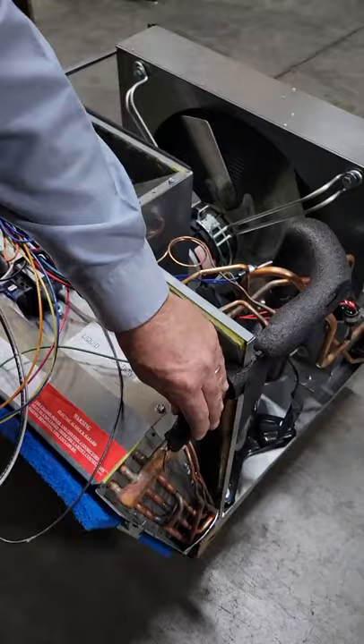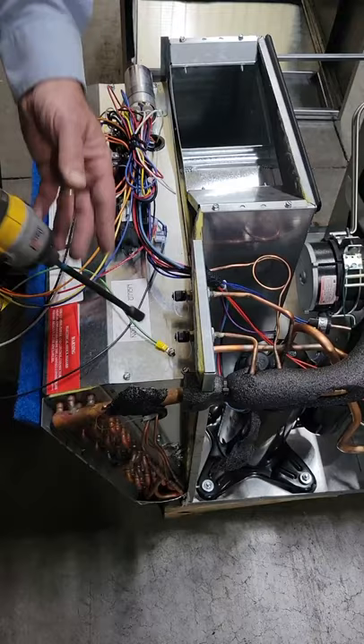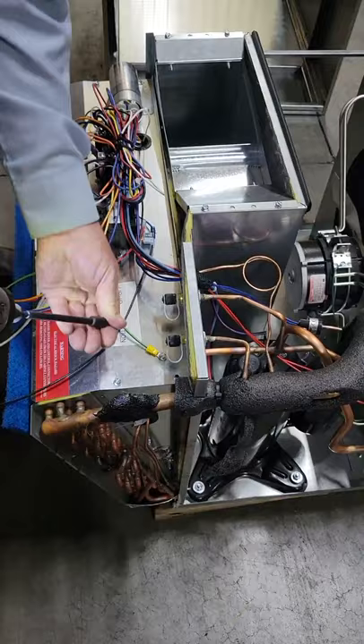I'm going to show you how to take the blower assembly out if you need to change the blower motor. If you have a whole blower assembly it's a little simpler, but to start we're going to remove the four screws that hold down the control deck. Once we pull those out, you can pull the control deck toward you to gain access to the blower motor.